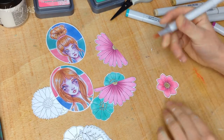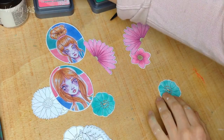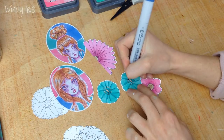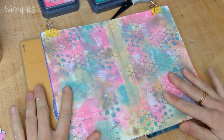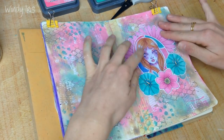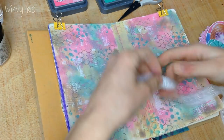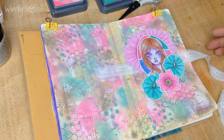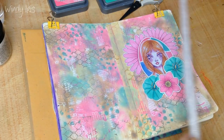All in all this art journal page took me about an hour and a half to complete, because I kept having to stop and think. When you're doing an art journal page that's probably what takes the most time — it's not the physical creating, it's the stopping, thinking, playing around, and considering what you're going to do next. If you're a beginner, I encourage you to just play around and move things around until you find something that looks really nice.